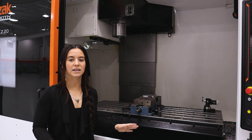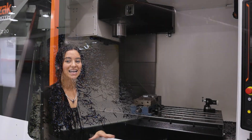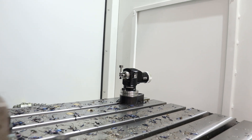I want to point out that on all Mazak machines, Mazak has designed these heavy-duty way covers to keep chips out of places that you don't want them. The last feature to point out on this machine is back here — it's the OTS touch probe, which will touch off all your tools.